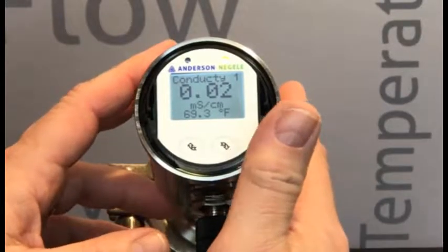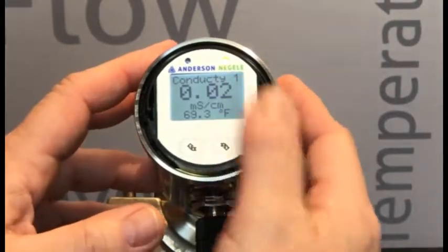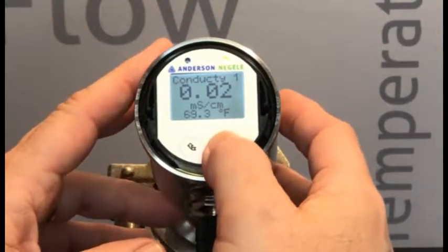We've shown you how to lock an ILM4 with a password. Now we're going to show you how to unlock an ILM4. To start, we need to know the password, and what we'll do is go into the program mode again.